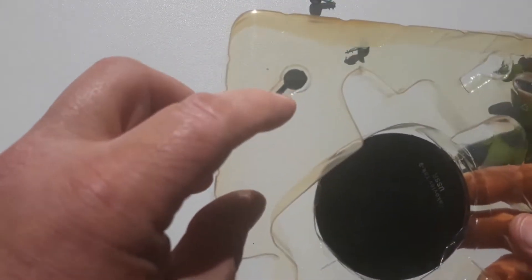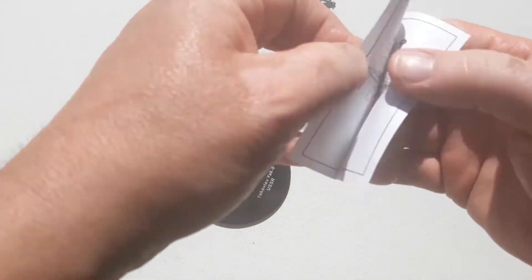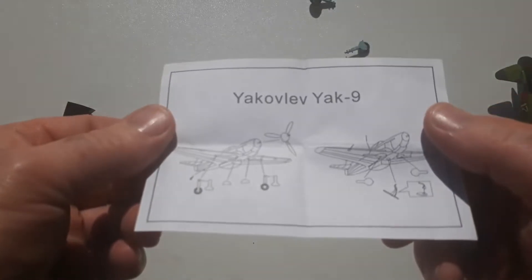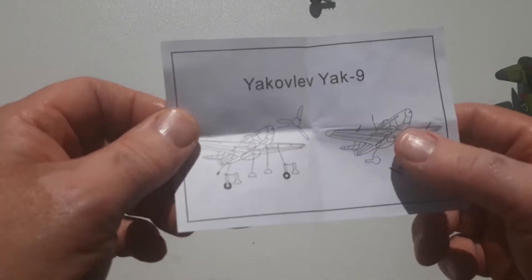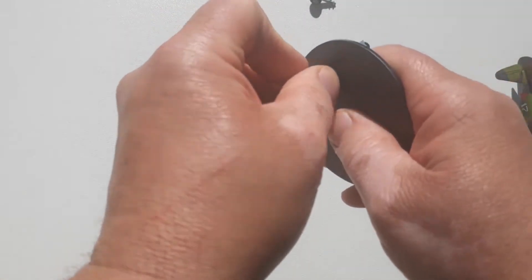It's got a wheels-up version option there. We'll just pop this stand out. Under the stand, there is an instruction leaflet, as you can see — the old Yak9. It tells you where to place the minor accessories, so we won't lose that. The stand is quite straightforward.